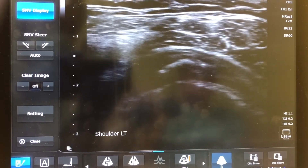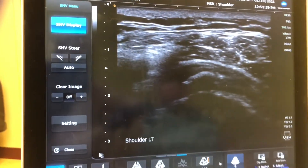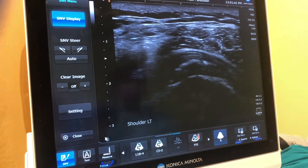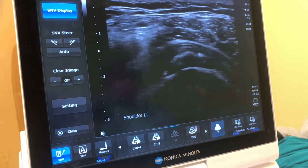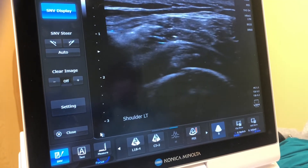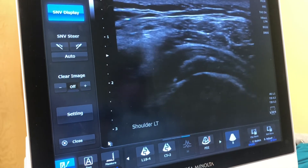After we have the patient positioned correctly and we identify the deposit on ultrasound, we numb the area with lidocaine using a 25 gauge syringe. We numb from the skin down to the calcification so the procedure is much more comfortable for the patient.